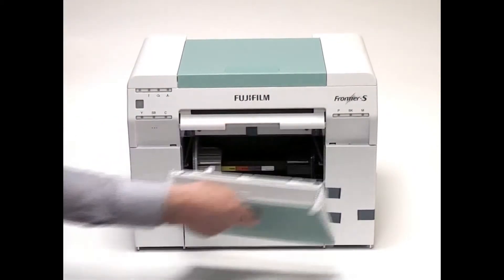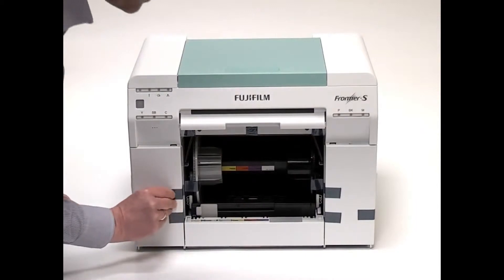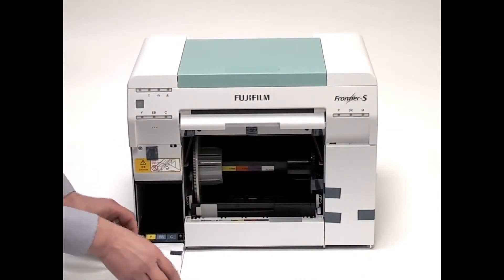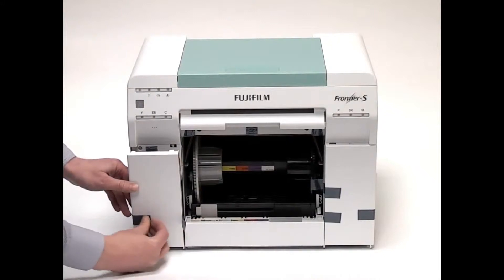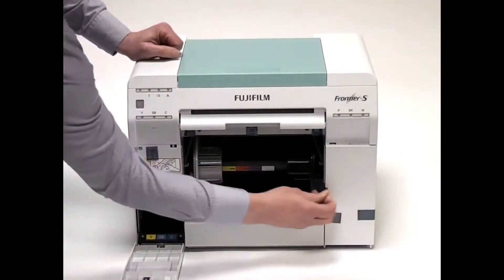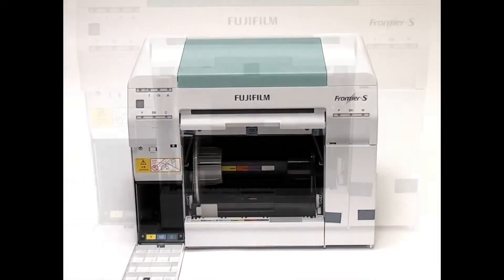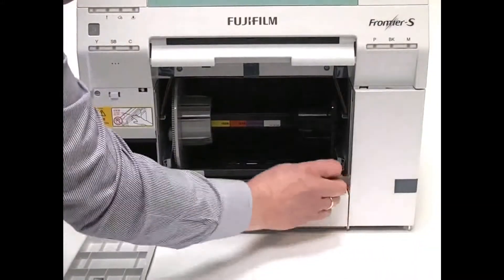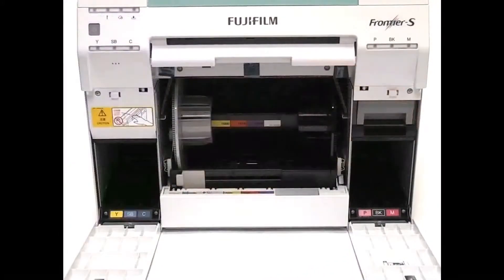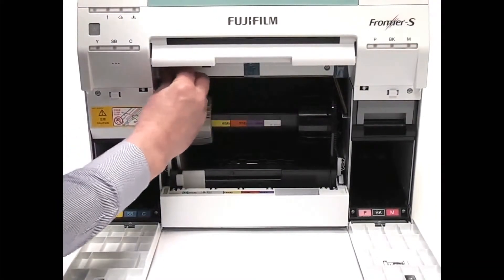Remove the scrap paper box, open the cartridge covers, and remove the protective tape from inside the printer. Remove the protective cardboard and tape from the inside of the roll paper feeder.